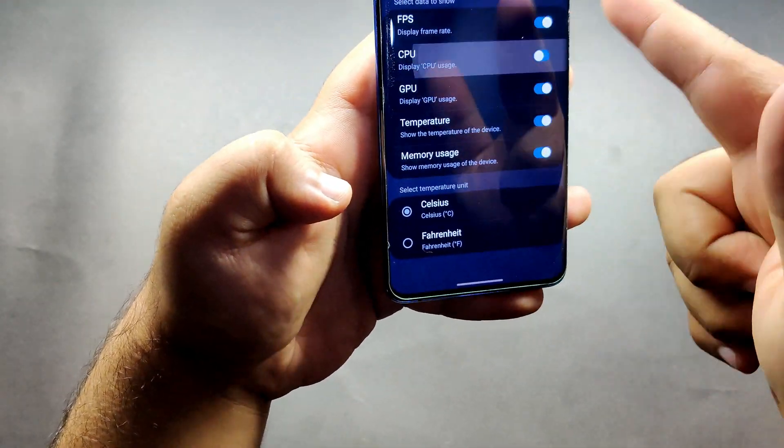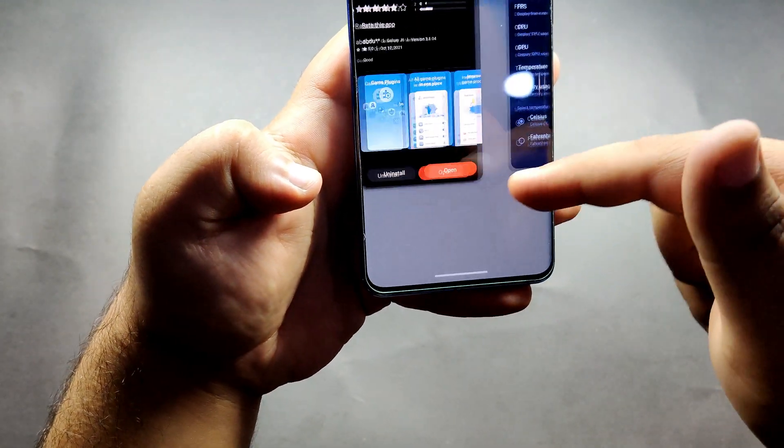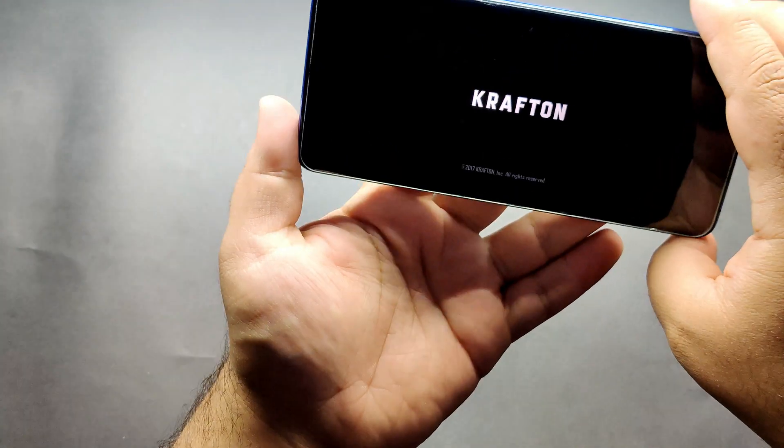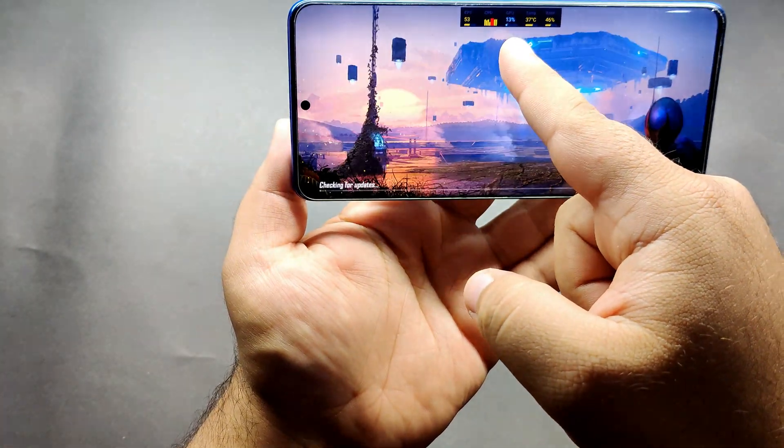After downloading, turn it on and you can choose which things you want to see. Everything is showing right here. Now turn on the game and it will show the FPS overlay like this. The game has started and it is giving 60 FPS — it is on Smooth Plus Extreme, which means it will only give 60 FPS. We will first play the arena training and see how it performs.